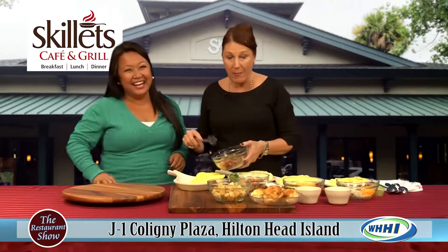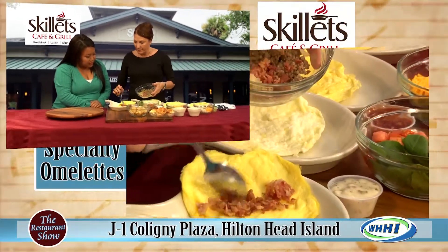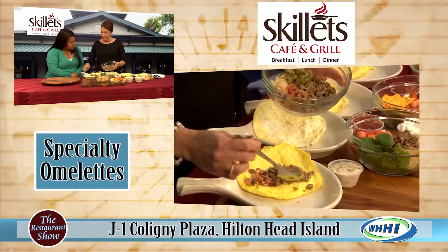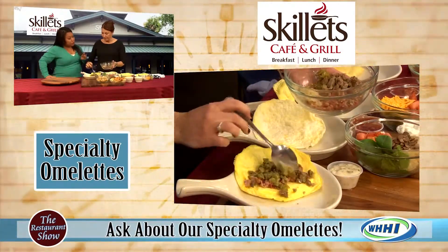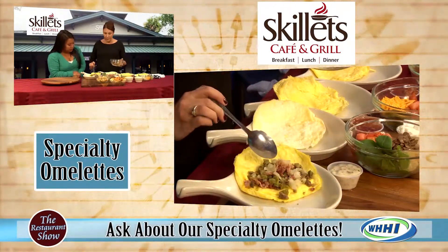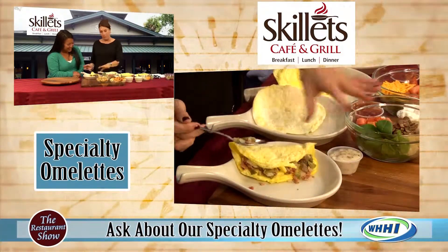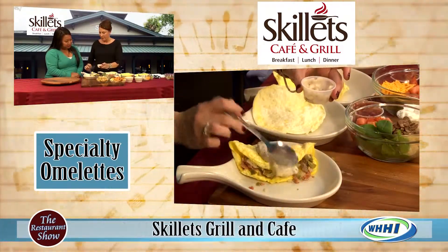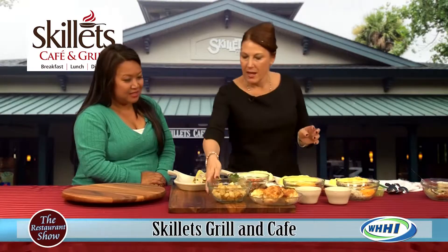I cheated for TV and made my omelet base already. This is going to be called the Southern Omelet. Beautiful Smithfield bacon — nice crunchy bacon — sausage, green peppers, and sauteed onions. And our sausage peppered gravy would come with it. I would be the one to ask for gravy on the side anyway, just to dip it all in. That looks so good.